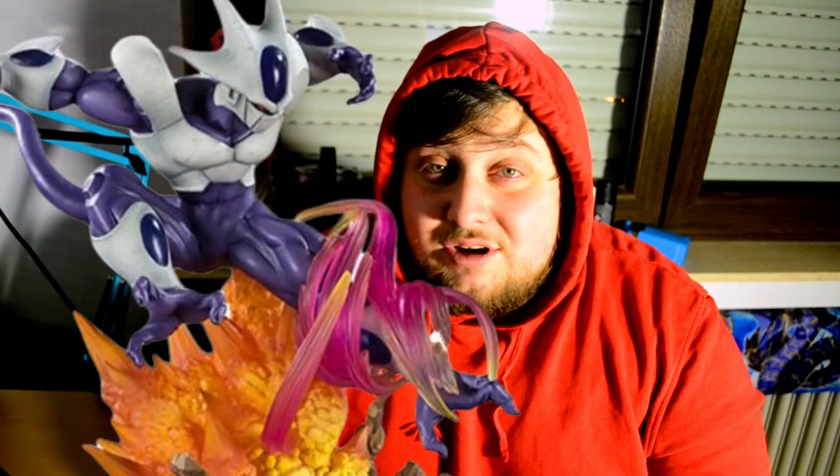I love Super Saiyan 3, it's one of my favorite forms of Super Saiyan. It's been over a month since my last unboxing. My last unboxing was the Final Form Cooler, the Figuarts Zero version, which was an amazing statue slash figure. I love that one and I can't wait to open this one up.